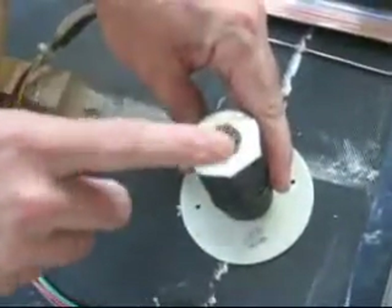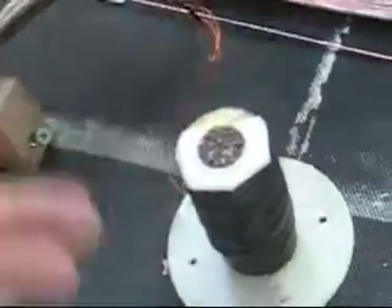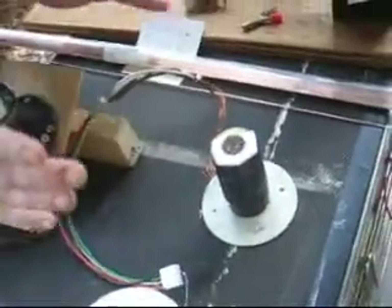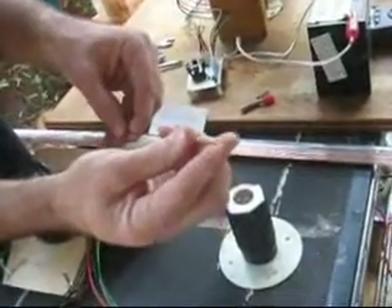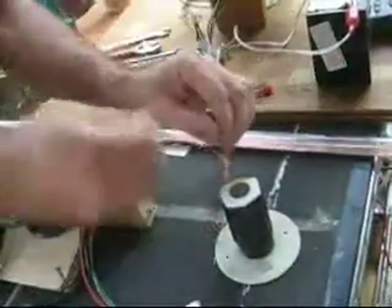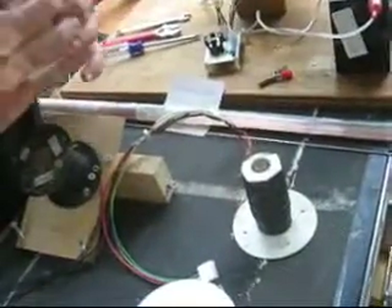We've done a pretty good job here — this is one of our later models so it looks a lot cleaner. You pack them in and the last couple of rods are going to be a really tight fit. What we suggest — and somebody suggested it to us — is to sharpen the end of the rod a little bit and then tap it in with a hammer very lightly. You want to get a tight packed fit.